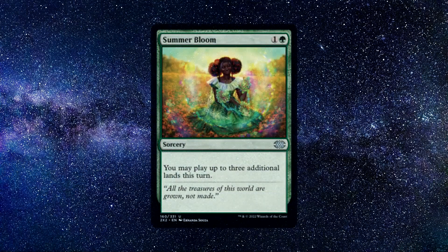Number 4: Summer Bloom. A sorcery spell that costs 1 green and 1 colourless mana. It says the following: you may play up to 3 additional lands this turn. This card is fantastic at netting you lands onto the board fast and early on. The only downside is, if you run this card early game, you are likely going to be left with barely any cards in your hand and 4 mana on the board with little to cast. So the card is rather situational.